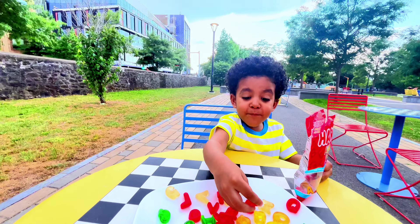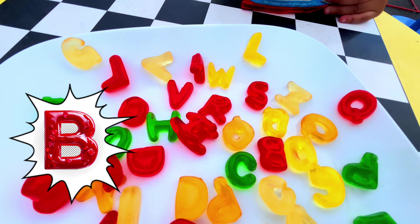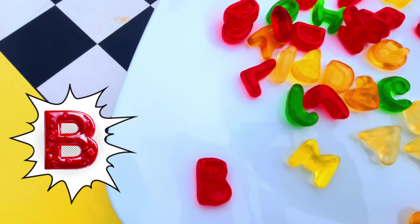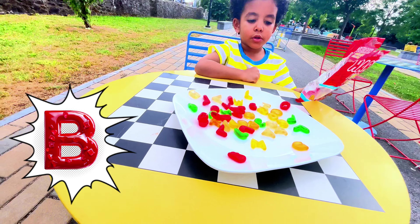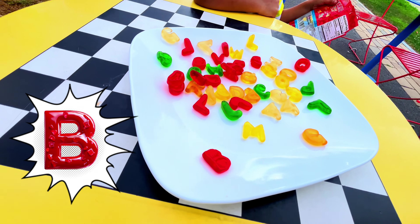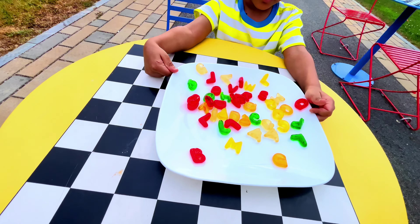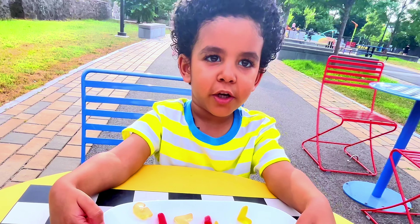Oh my god, we're missing so many letters! I found B — you found B! Yes, look at that, we found B. And there's no T's in here — there's no T's, we're missing a bunch of letters. But these are the gummies that we have. Look at all the letters we got!